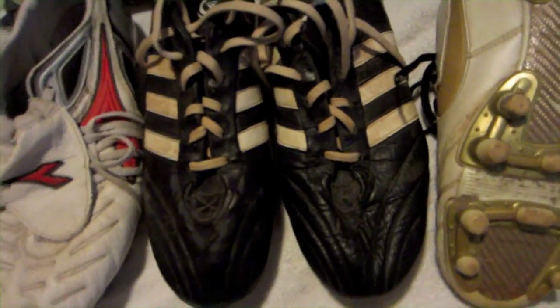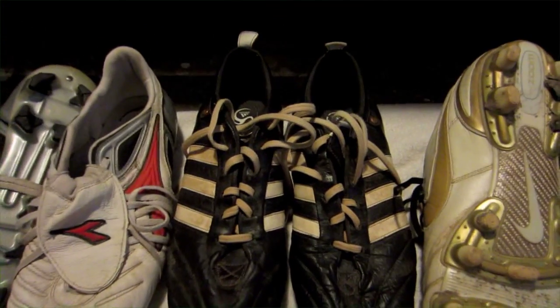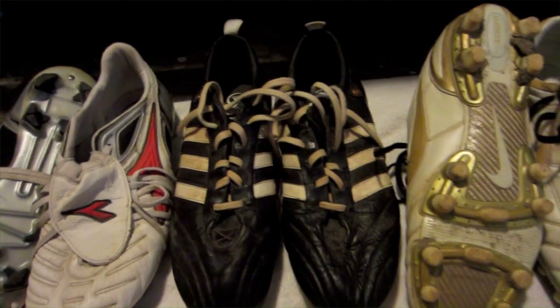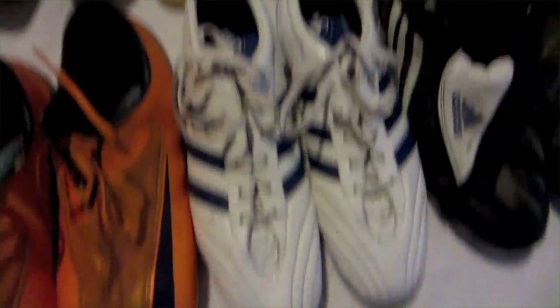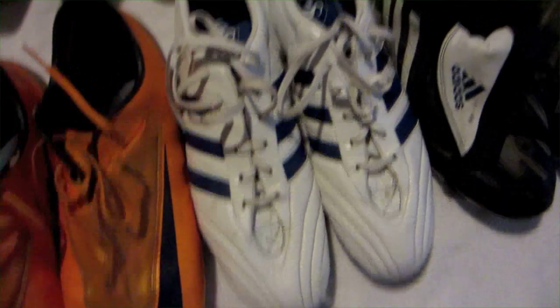The only problem is they're not as supportive on your feet as I believe they should be. Now I got the Adidas Adipure 1s. There's nothing really to say about them — I didn't really enjoy those very much. And I didn't really enjoy them much the second time getting them in the right size either.